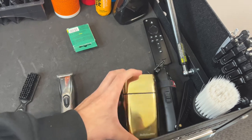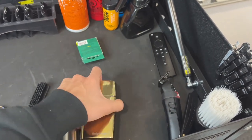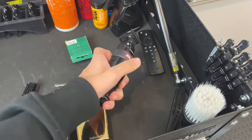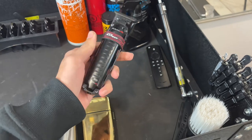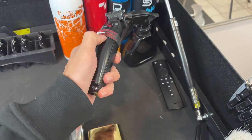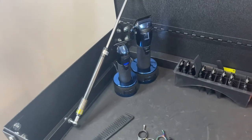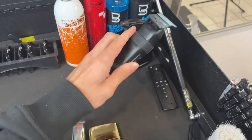Here's my BaByliss shaver, just a regular shaver — nothing too special about it. And I have another set of BaByliss trimmers. I bought these because I tried making my own colorway on another pair but ended up breaking them, so I had to go out and buy new ones the next day because I had a client.